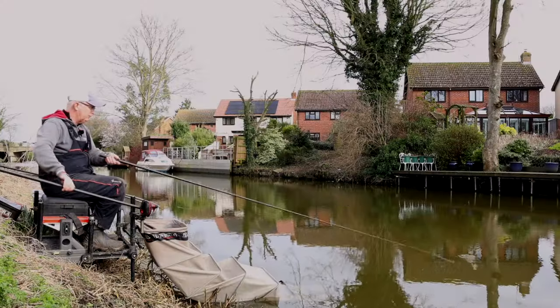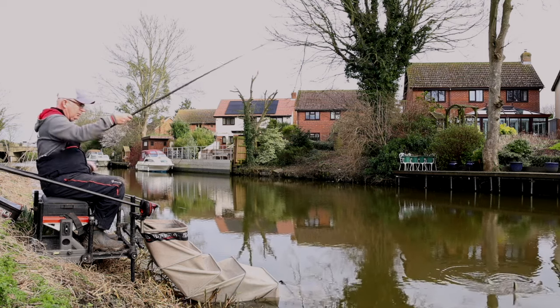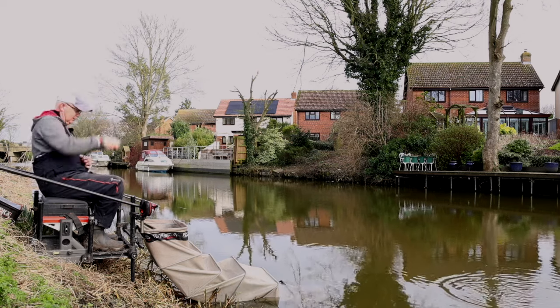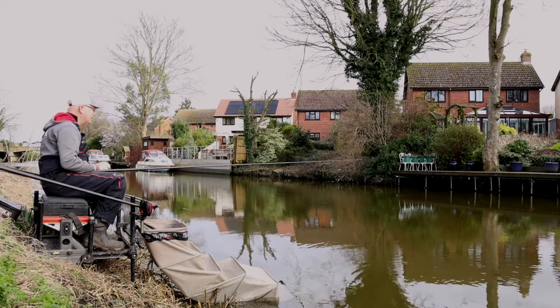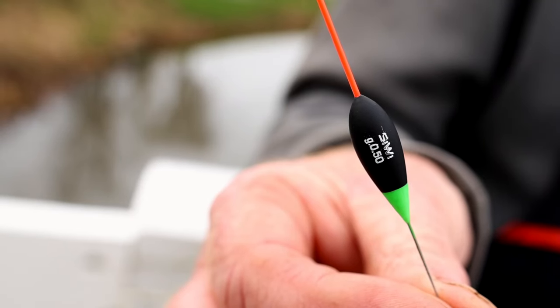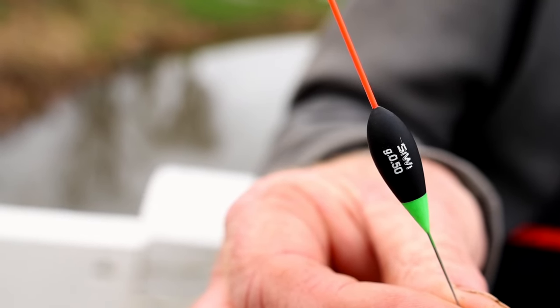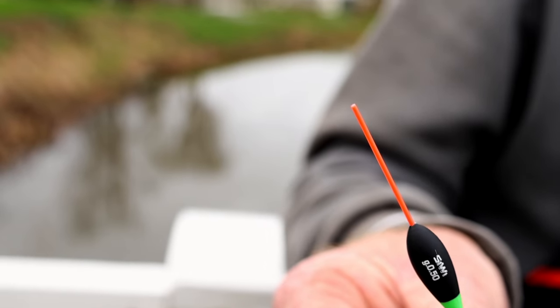Float wise I've fished a 0.8 pencil plus short, then moved to a gram and a quarter with an olivet, and across the middle I'm fishing a half gram steady, which is working really nicely in the river flowing a little bit - it's a nice positive flow.